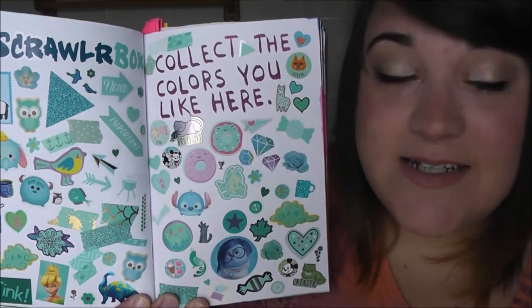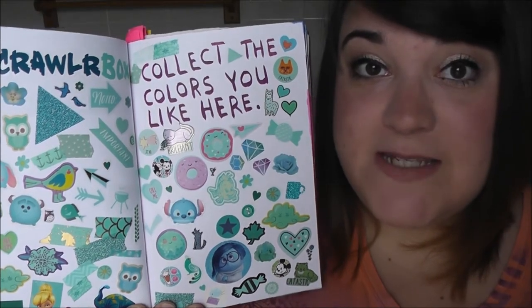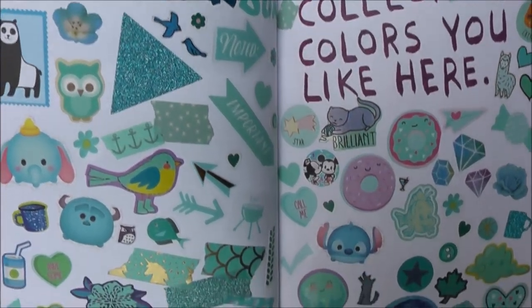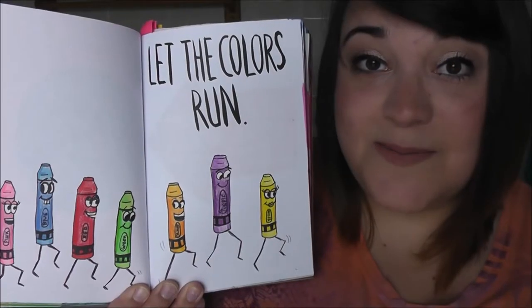These pages told you to collect the colors that you like. When I would get letters from my pen pals, if there were stickers or washi tapes in my favorite color I would put some on the pages. Here is what it looks like — as you can tell, I really like blue and mint.